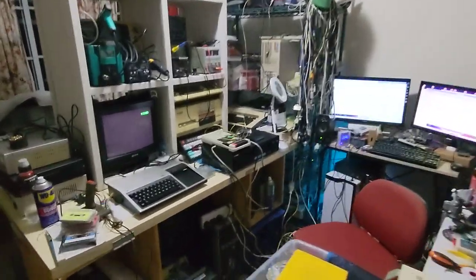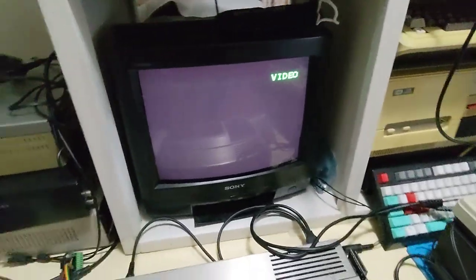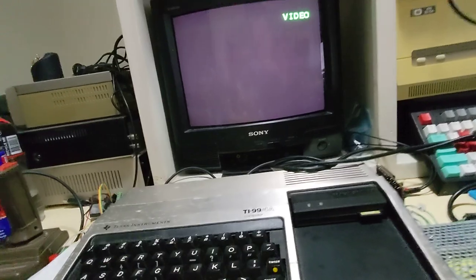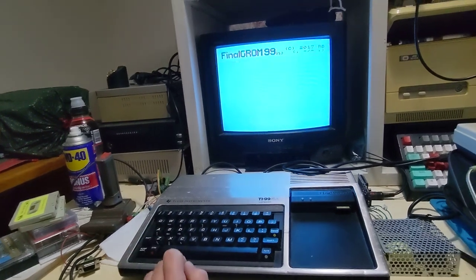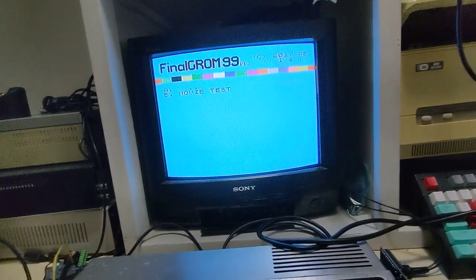G'day, this is my workshop and this is my TI-99/4A, and we're just going to power it up. I've got a Final Grom installed and we're just going to select a little presentation that we've prepared.